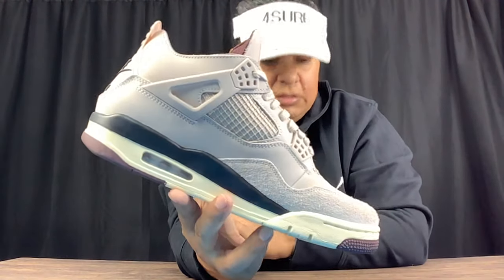Let me know your thoughts in the comments, sneakerheads — are you rocking with these A Ma Maniére Jordan 4s or are you dropping them? We appreciate y'all, and be on the lookout for the next unboxing. If you guys continue to love content like this, check out that video right there. Like we say — when you're blessed, bless others. Peace.